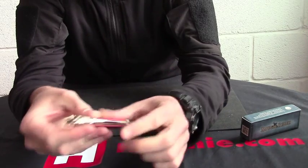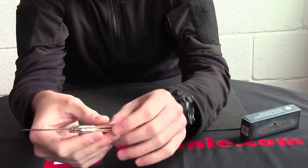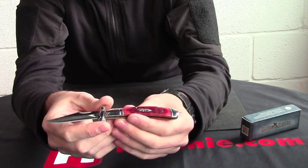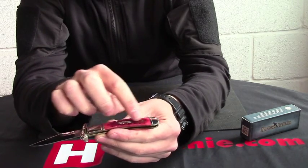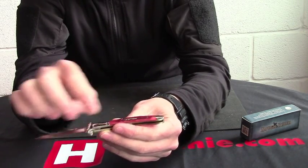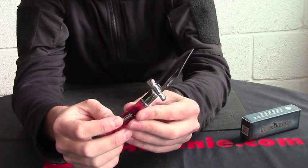Back lock. Two and a half inch 440A stainless blade, clip point blade, and this one's got red jig bone scales, nickel silver bolsters, and we've got the RuffRider logo in the center.